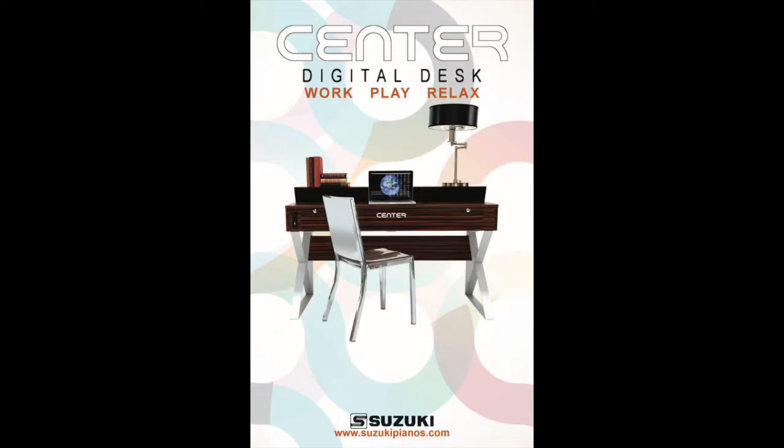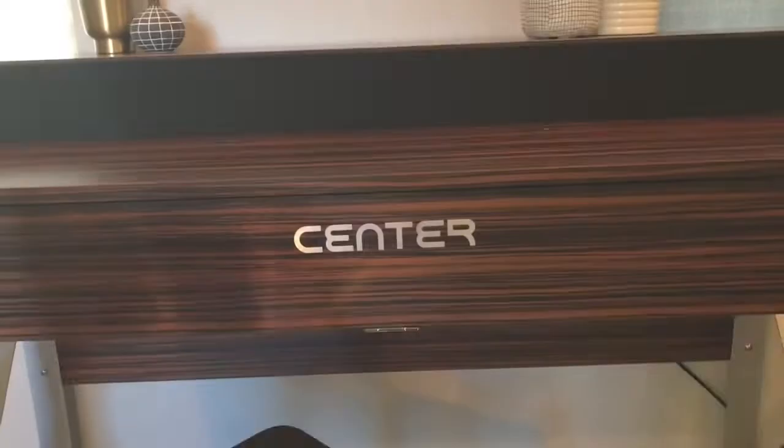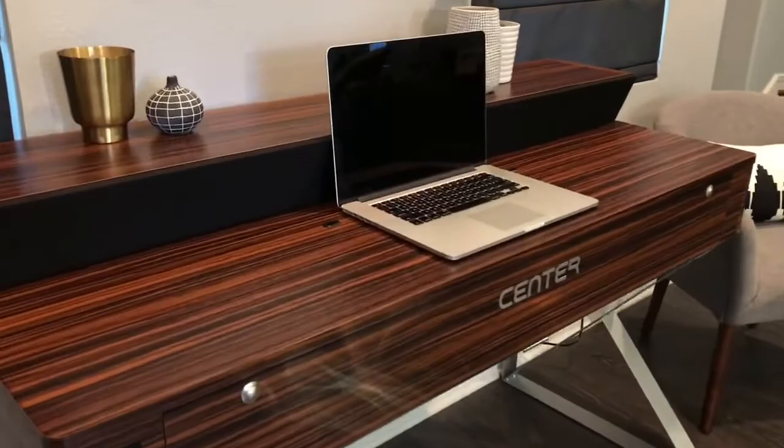When it's time to work, play, or relax, Sinter lets you do all three, all in one place. Incorporate all your electronic devices into one beautiful piece of furniture. It's a special workplace, full function digital piano and Bluetooth entertainment center.